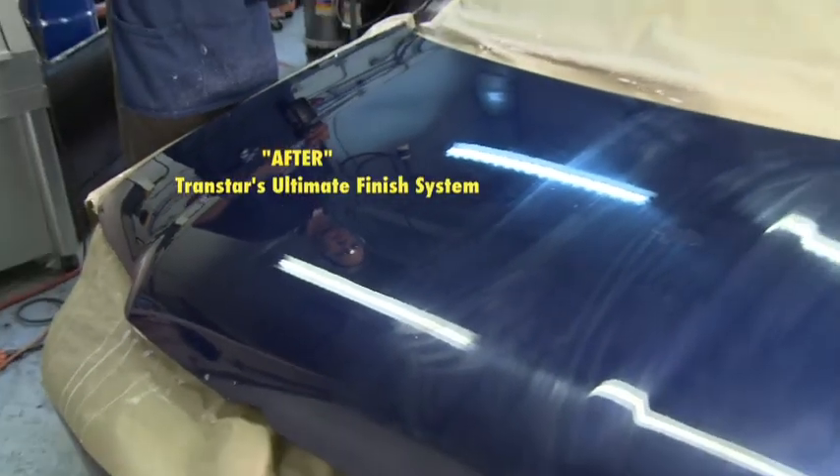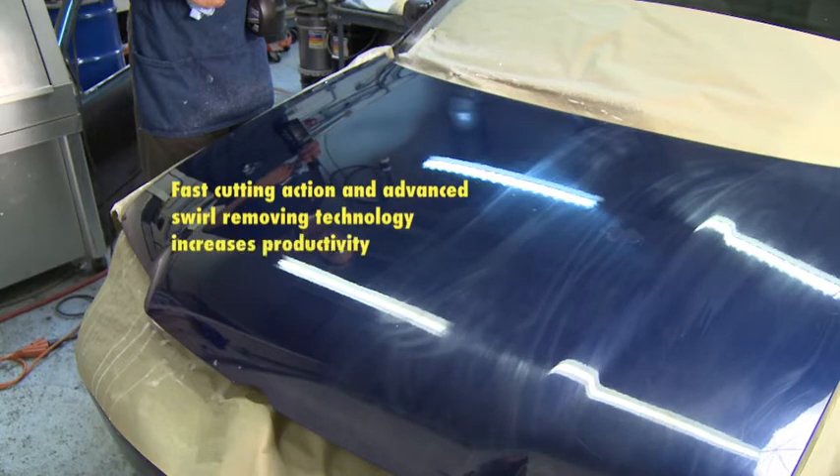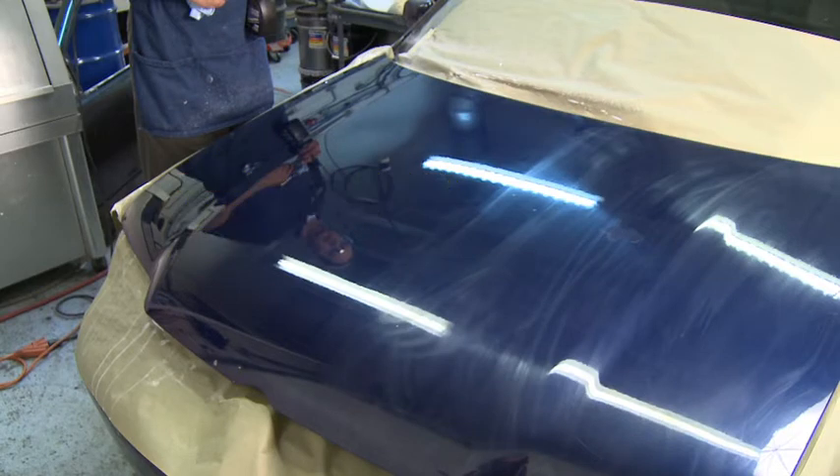Now you've learned about the most revolutionary paint finishing system on the market, which sets the gold standard in paint finishing. Let's review TransStar's Ultimate Finish System's advantages: fast cutting action and advanced swirl removing technology increases productivity. Compatible with the newest in base coat and clear coat technology. Produces an impeccable finish that exceeds customer expectations. Easy to apply and easy to clean up.